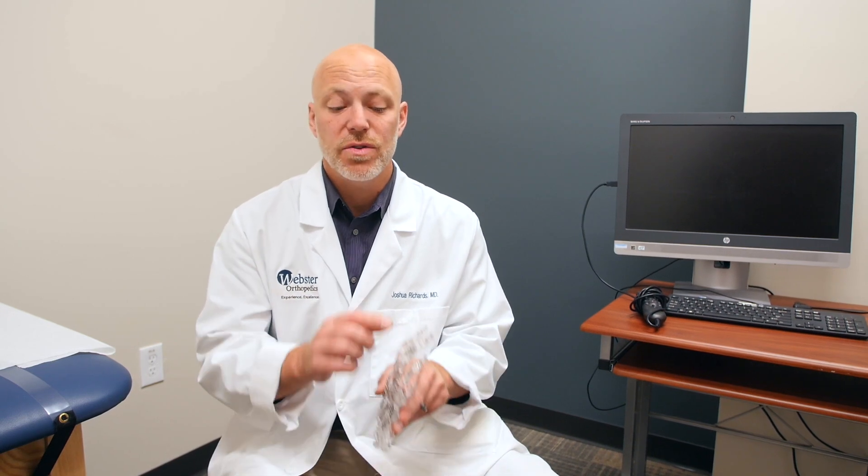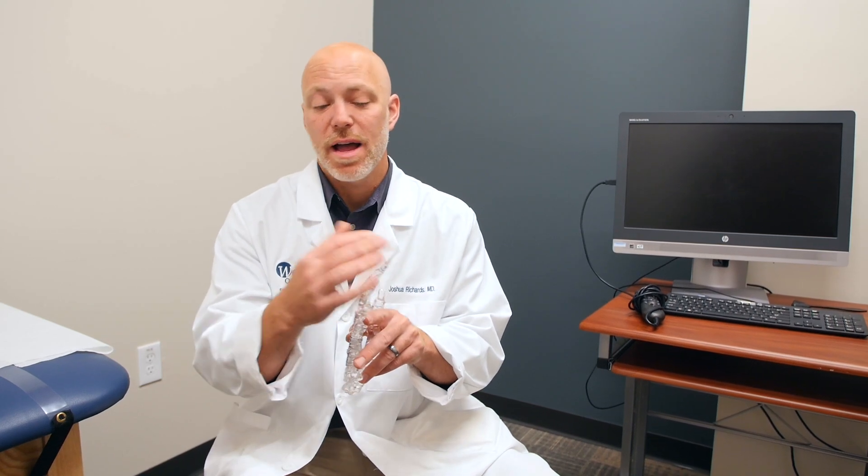Most distal phalanx fractures are very stable injuries. Very rarely do they need actual surgical intervention, but it does happen. Typically, that's where the bone is very displaced. Sometimes these injuries come from skill saw injuries or saw injuries where the tips get cut off not completely, and then people have it sewn back on, and the very tip of the bone can take a long time to heal.